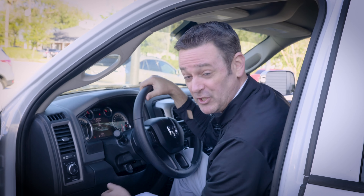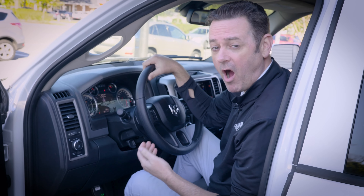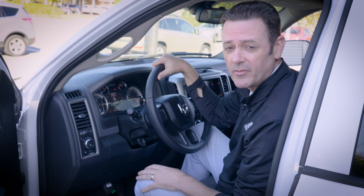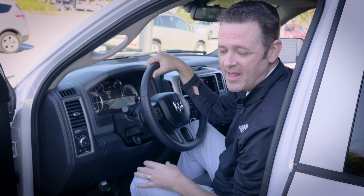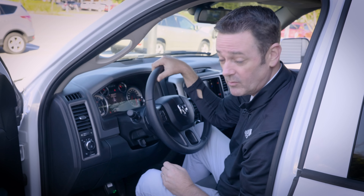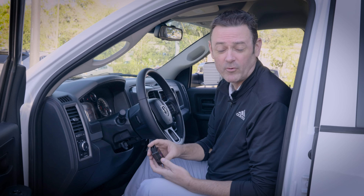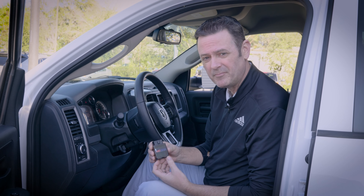The Genie has gone to the green light — that means the programming is complete. Often in most vehicles, you may also hear the horn beep, just like we did here, letting us know that the programming is indeed complete. At this point, we can go ahead and remove the Genie and stow it away for safe keeping. If for whatever reason the Genie didn't go to a green light initially, simply remove the keys, let the vehicle sit for a couple of minutes, and then restart the process.